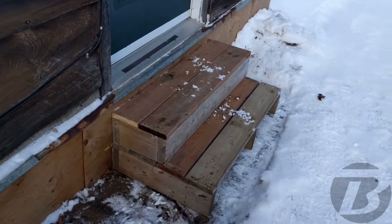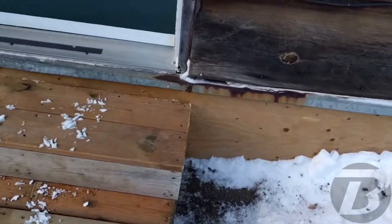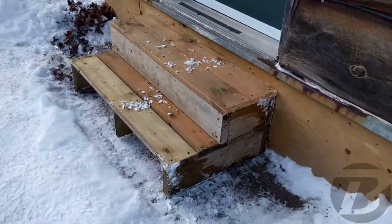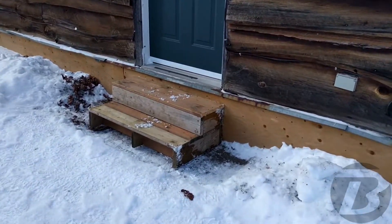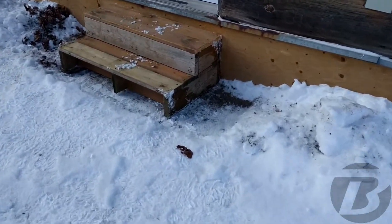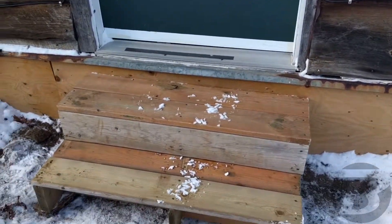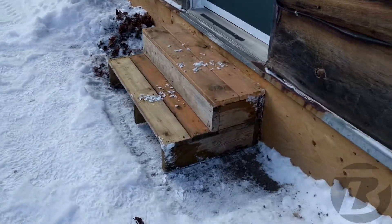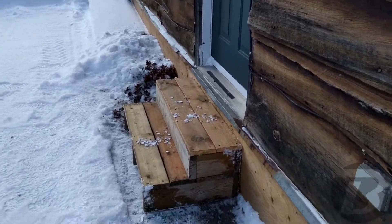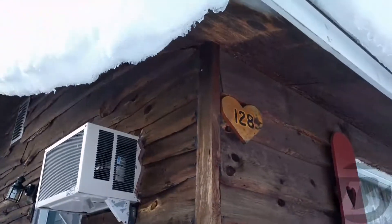Next step is to drag it back over where it belongs, attach it, and it's done. There we go — in place, installed, tested. Looks good, works good. I don't know why this cabin is so high off the ground, unless at one point they dug the ground down. Anyway, the steps are there — that was today's project, number 128.